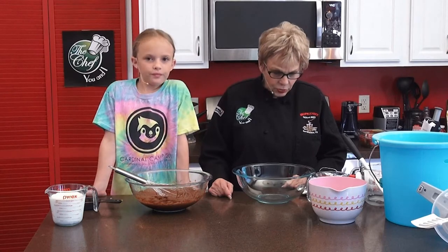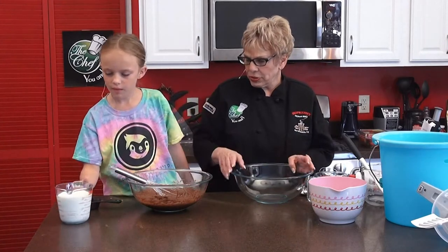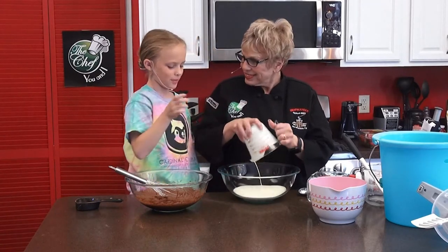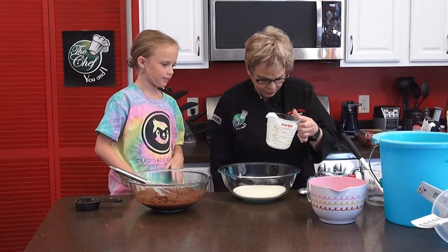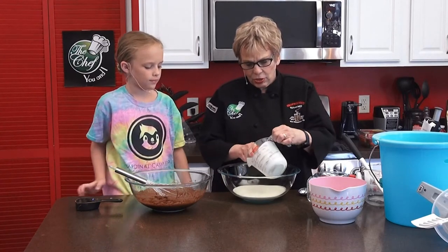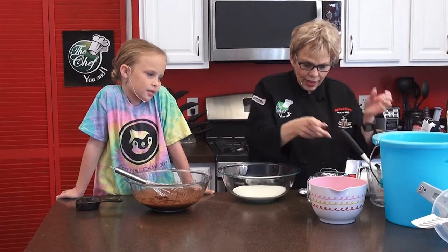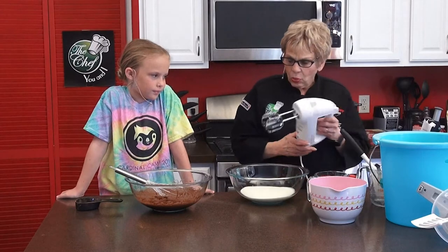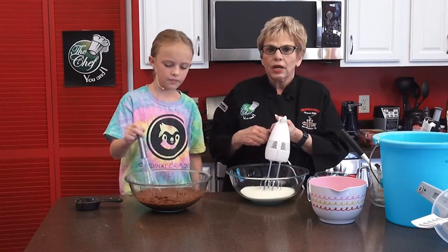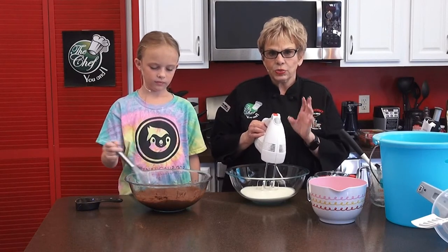The next thing we're going to do is take this large bowl and whip the heavy cream until it gets what they call soft peaks — like a mountain peak. We're going to whip it up, and it's going to make a little noise. Then we'll take a short break so I can get it to the right consistency.